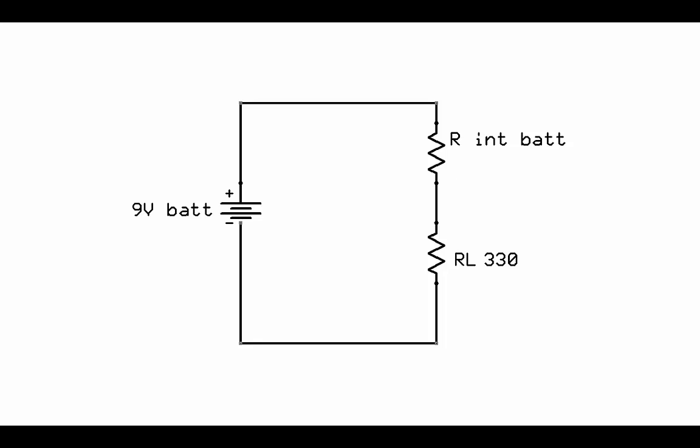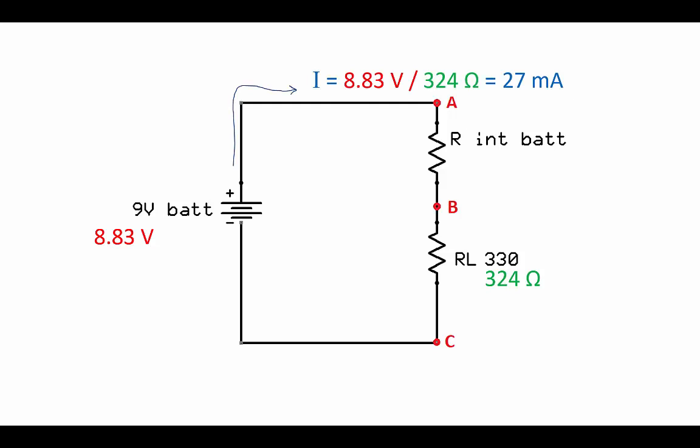So how do we figure out the internal resistance of a battery? You can't measure it directly. Instead, you calculate it from measurements you can do. First, measure the source voltage at the battery terminals with no circuit attached. When I measured my 9-volt battery, it actually measured as 8.83 volts. I also measured the load resistor — it's supposed to be 330 ohms, it actually measured as 324 ohms, within the 5% tolerance range. I then calculated the circuit current using Ohm's law — voltage divided by resistance — which gave 27 milliamps.